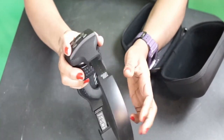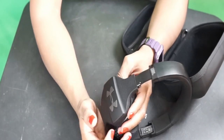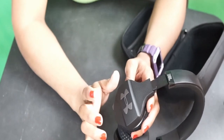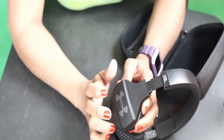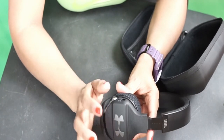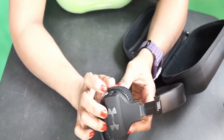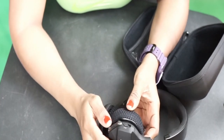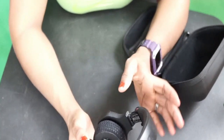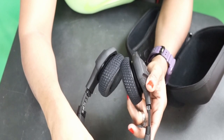Right here it says 'Under Armour,' and this is their logo — you know, I have the shoes. Look at this: there's a plus and minus for the volume, and here is the Bluetooth on/off button. Guys, it is wireless of course.